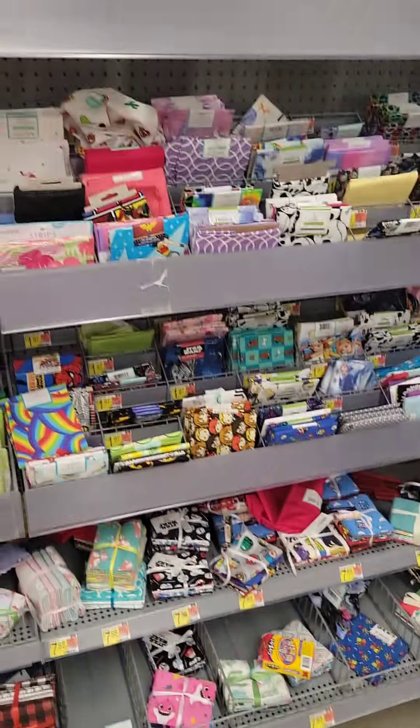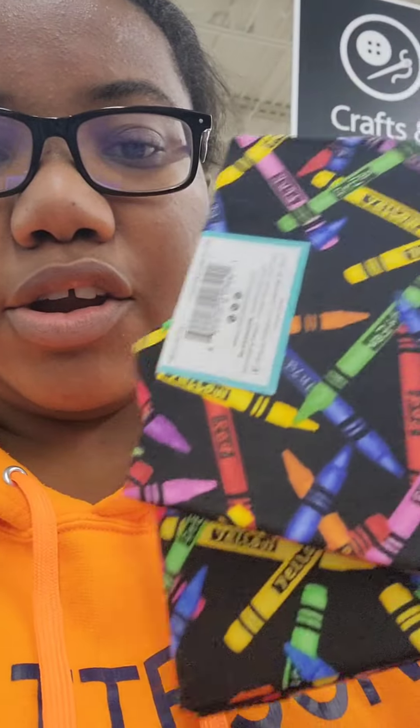Since I cannot find another rainbow one, I'm going to do multiple colored pencils — it still gives you that rainbow theme. They have two of them, which is really cool, and they'll fit perfectly. After you pick out the fabric, I'm going to go pick out the foam that you glue onto the top so that it's nice and cushiony.